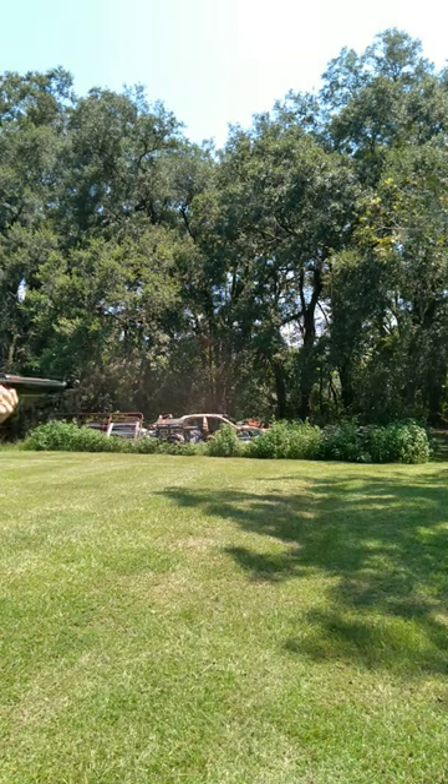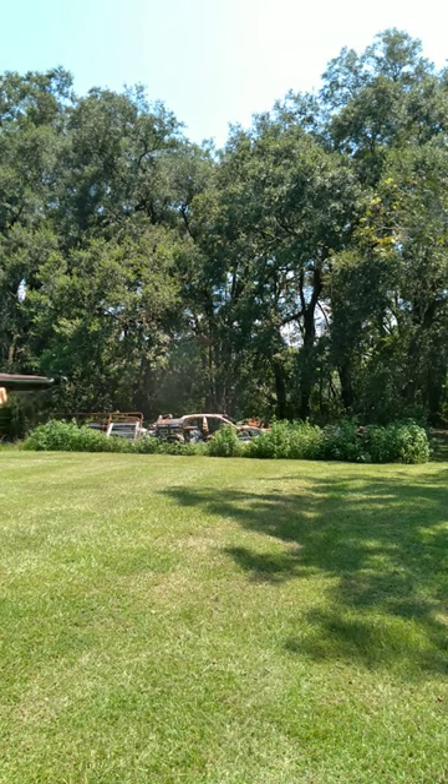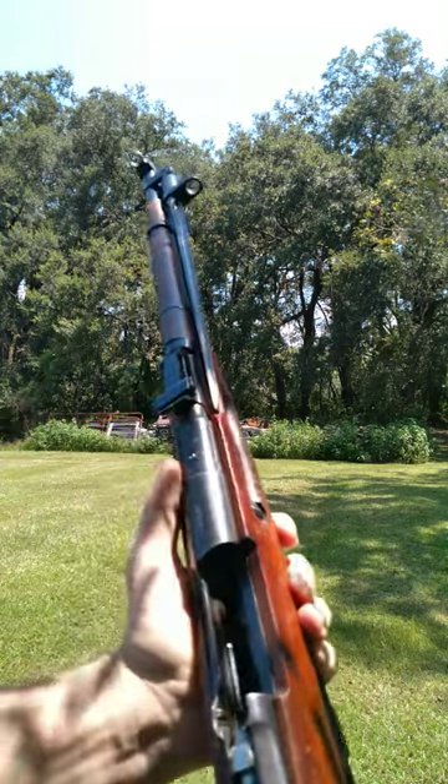Muzzle blast will be insane. Yep, muzzle blast is in fact insane. That is very loud. Ow, my teeth. That right there is Russian dentistry at its finest.